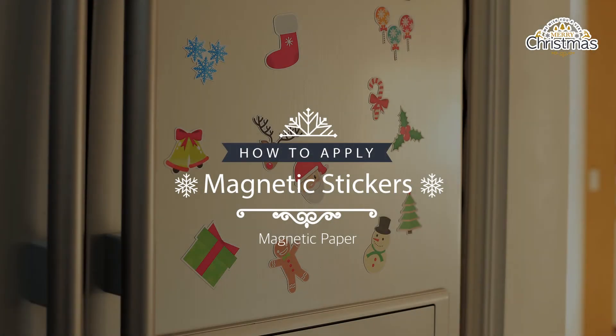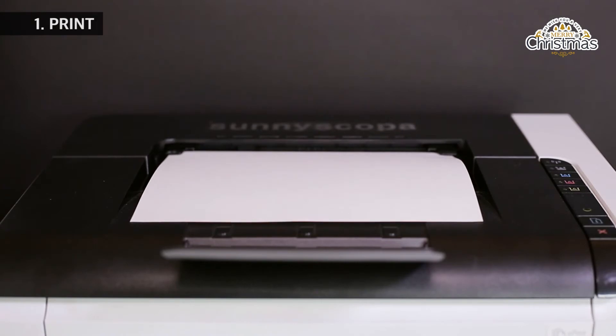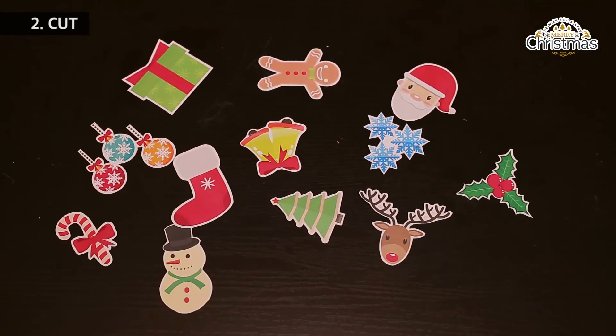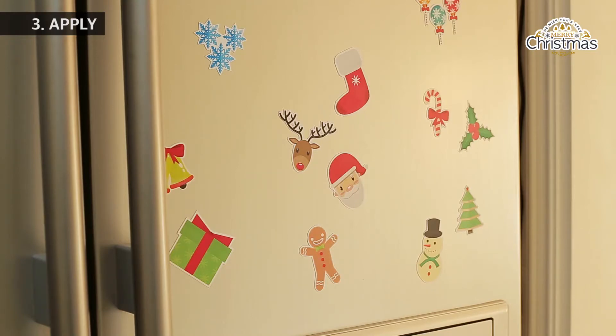How to apply magnet stickers. Print the image. Cut out the image. And then apply on the substrate.